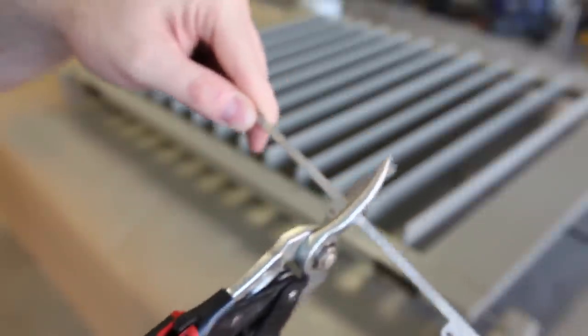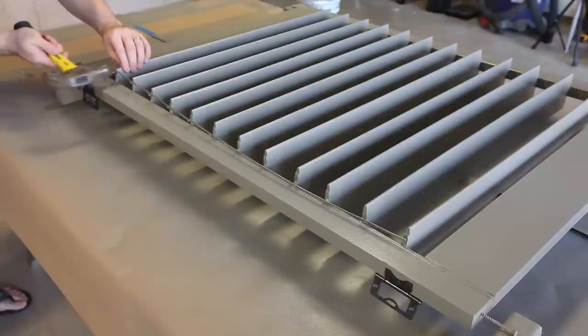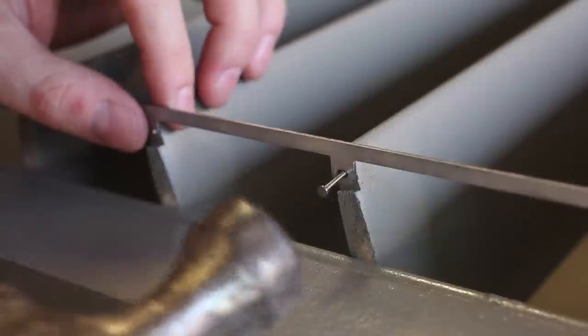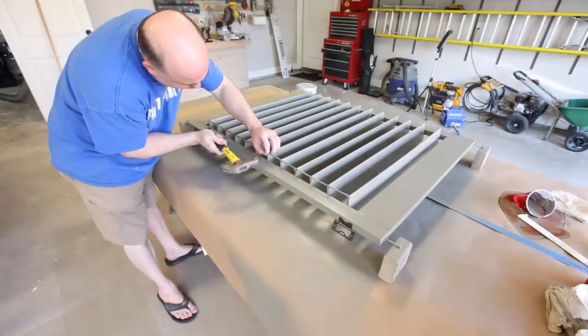Take the hidden control arm and cut it to the proper length — in my case, 12 louvers. Then use the stainless steel nails provided to attach it to each louver. The hidden control arm makes for a really clean look and allows the movement of one louver to move all of the louvers.